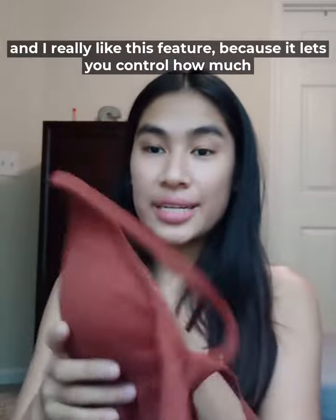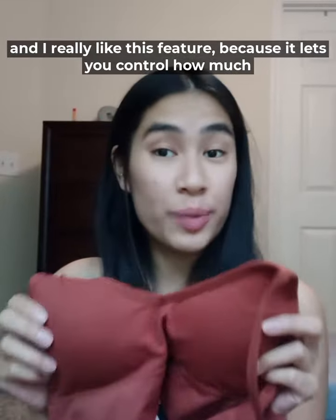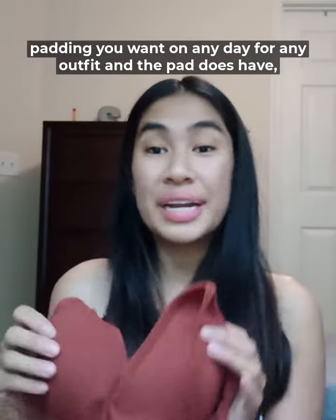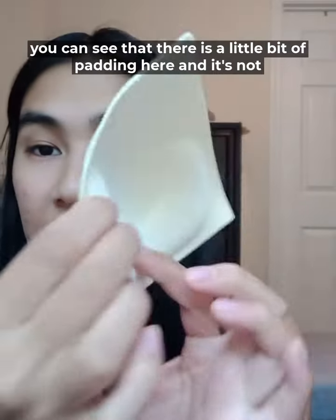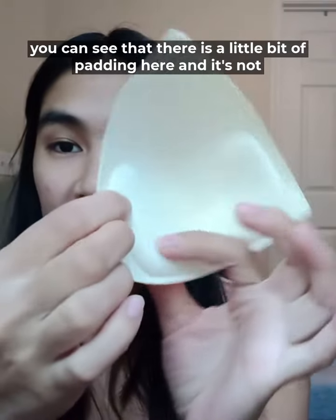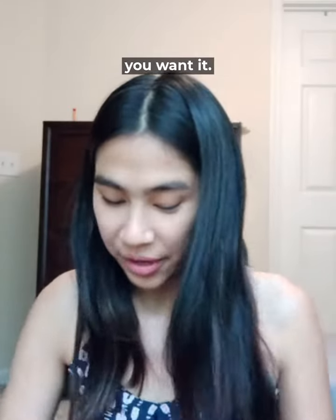The second thing I want to point out is it does have removable cups, and I really like this feature because it lets you control how much padding you want on any day for any outfit. The pads it does have here — I'll take one out to show you — you can see that there is a little bit of padding and it's not too much. It's just the perfect amount to give you that little boost if you want it.